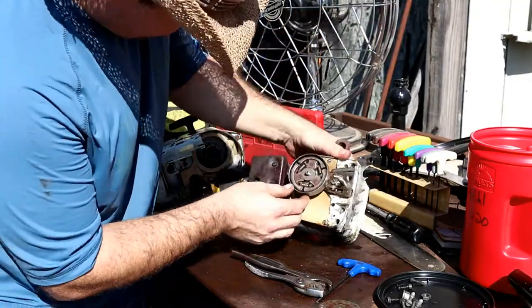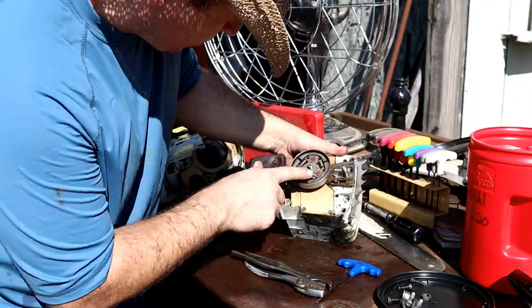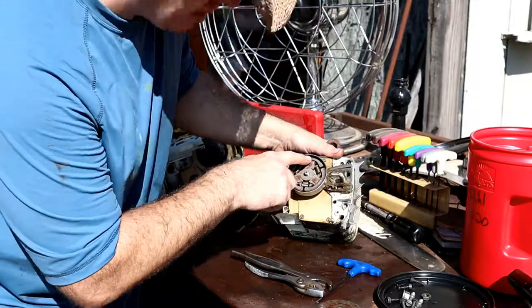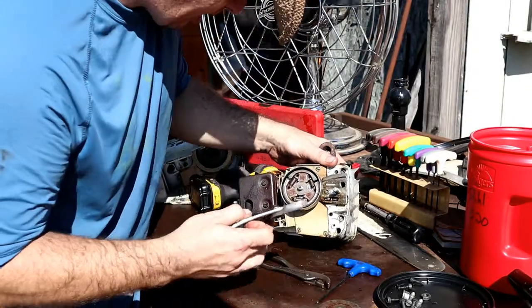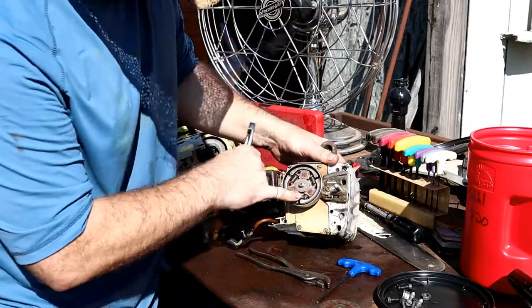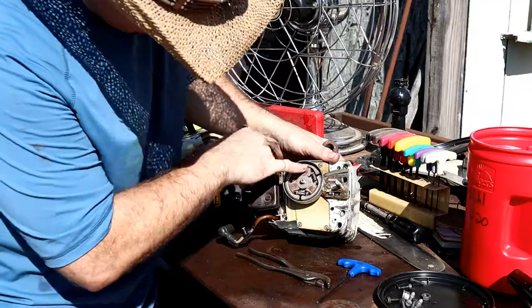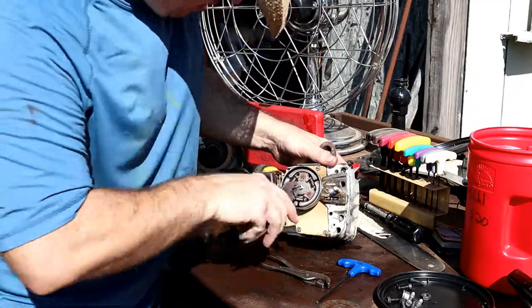Let's look at our clutch. It looks pretty good other than some surface rust — but wait, I am missing a clutch plate altogether. There's supposed to be a brake-shoe-type, metal-impregnated pad on that clutch and it's completely gone. I'm going to need to order a clutch. Thank God for eBay, right?